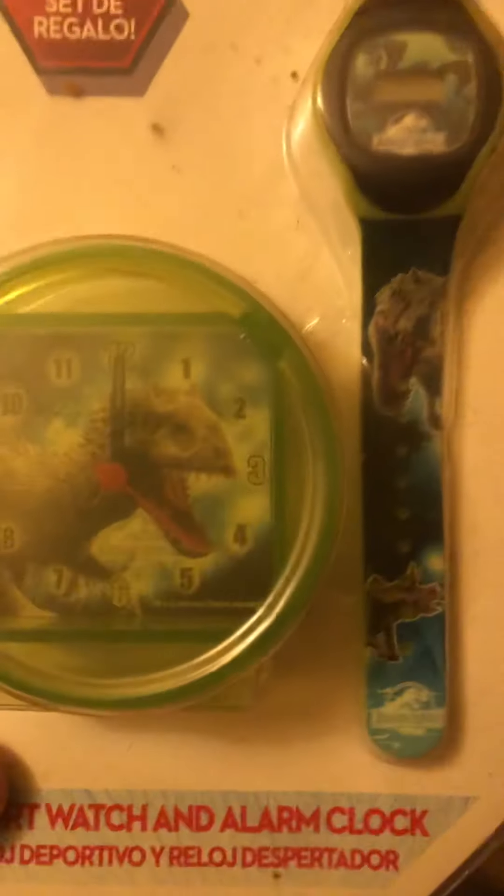Hi, a very quick video here. I've just chipped the top off this. It's from 2015, I got it at somewhere from a raffle thing, from learning schools. It's Jurassic World 2015, but from the year. Sport watch and alarm clock. You can see the little alarm clock there and a watch.